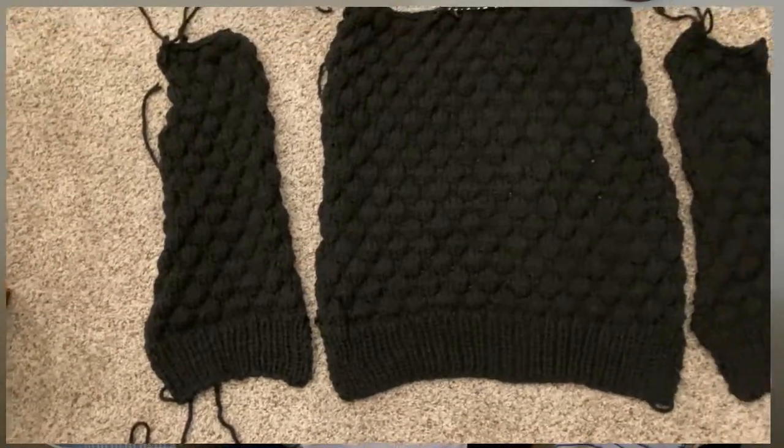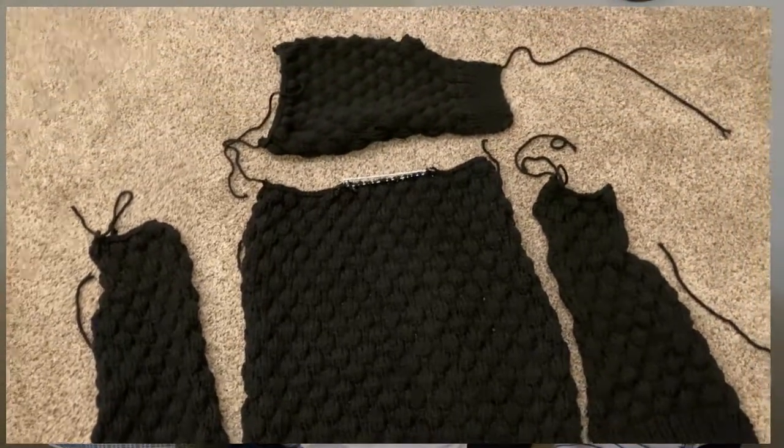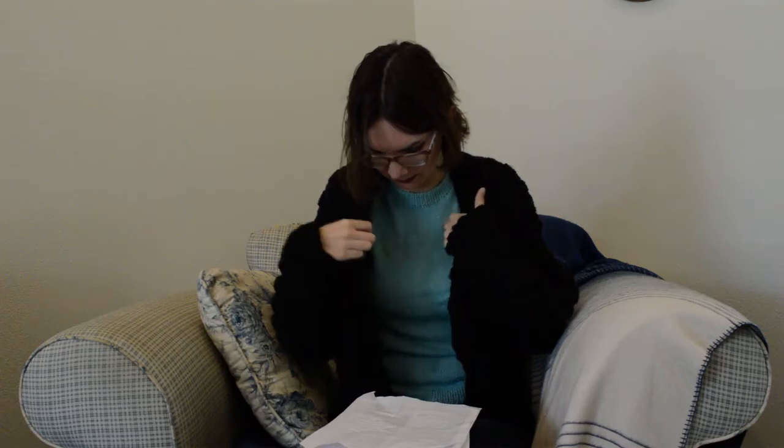What I did differently from the pattern instructions was knit one sleeve first, then seam the shoulders and do the neckband, then try it on to check the sleeve length before casting on the second sleeve. Adding the extra inch made them a little too long — they come right to the heel of my hand — but that's fine because you can pull it down and it's nice and warm. Since it's oversized anyway it doesn't have to fit perfectly, and I think it does fit pretty well.